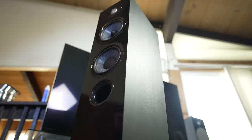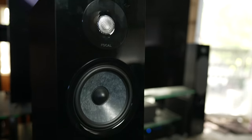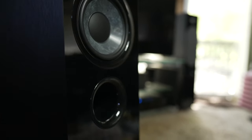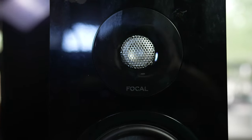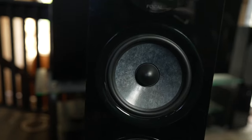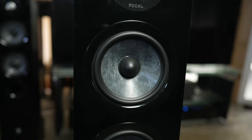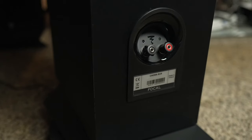The Cora speaker line from Focal is their entry-level speaker, and this pair of Cora 816 floor standing speakers retail for $1,800. The Cora 816 has a 1-inch aluminum magnesium inverted dome tweeter, two 6.5-inch slate fiber woofers — one for mids and bass, and the other one for bass alone. Below the slate fiber woofers, we have a front-firing port, and on the back we have a five-way binding post.